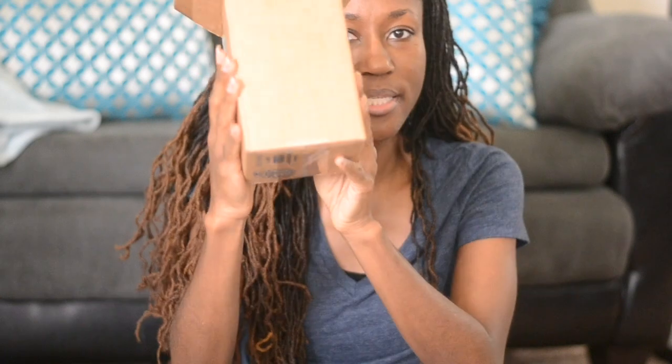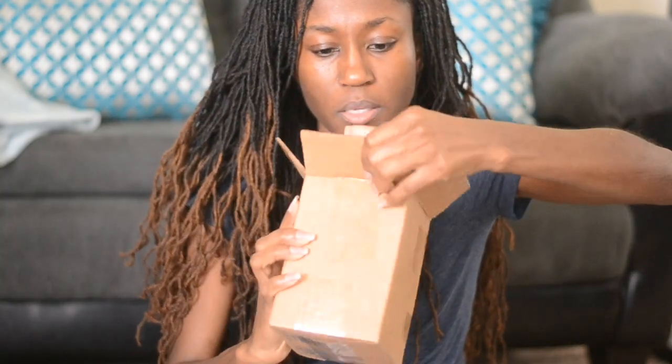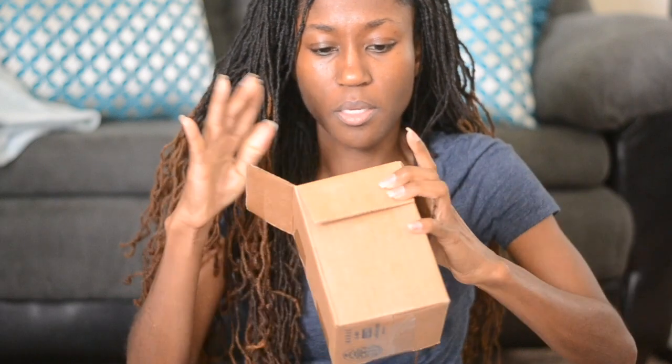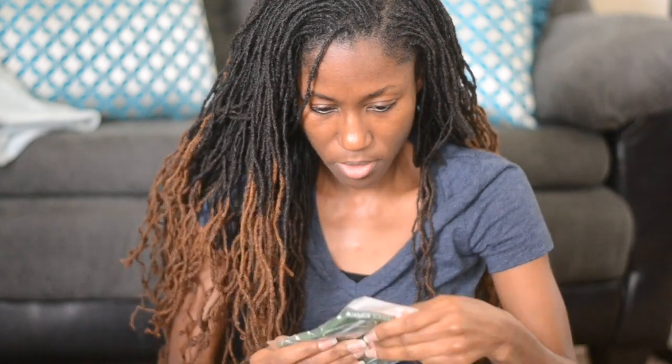So it came in this little box. This is how it looks when I open it up. I'm going to take everything out to see what's in here.